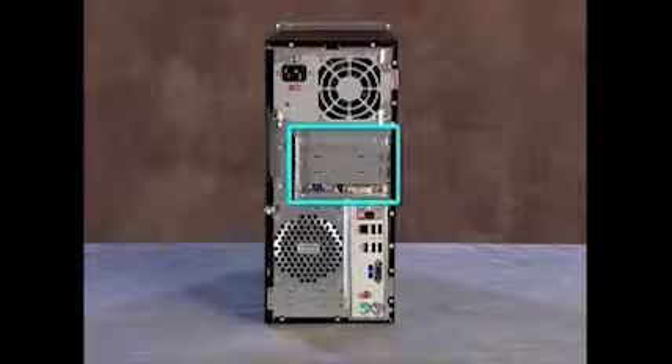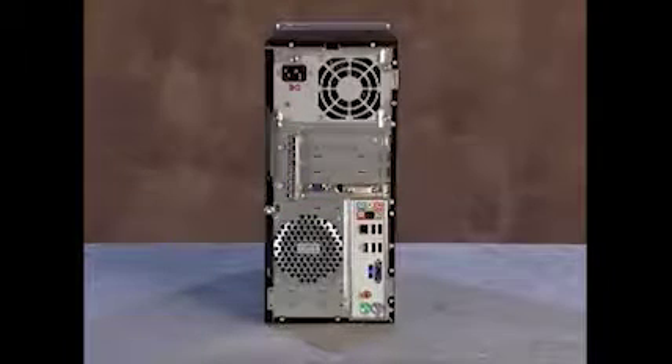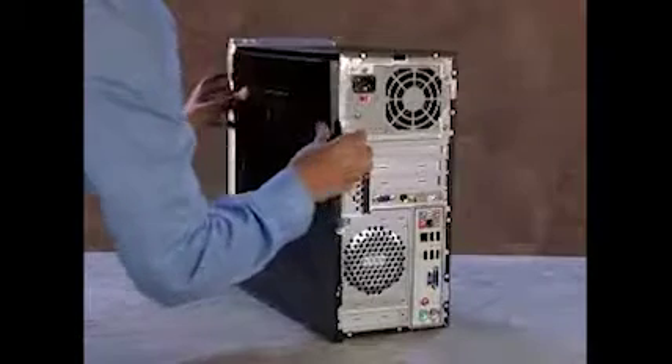The PCI expansion cards are located below the PC's power supply. To remove or replace an expansion card from the system, first remove the side panel.